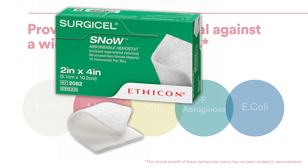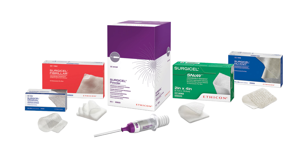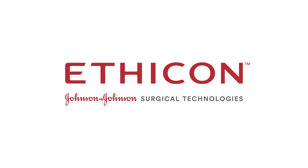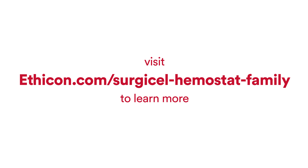Snow joins the innovative Surgicel family of absorbable haemostats, providing tailor-made solutions to ensure faster, more effective outcomes to all your oozing bleeding needs. Visit ethicon.com/surgicel-haemostat-family to learn more.